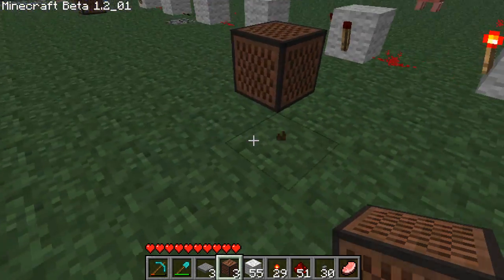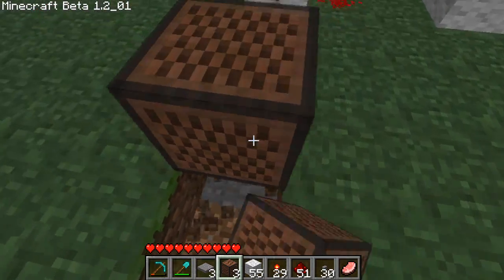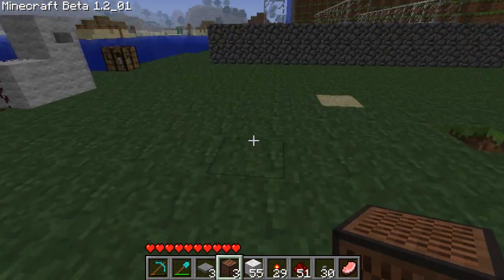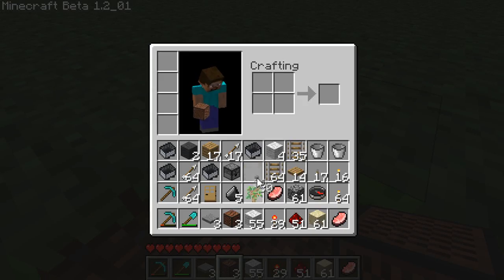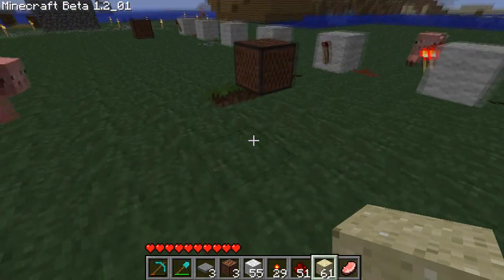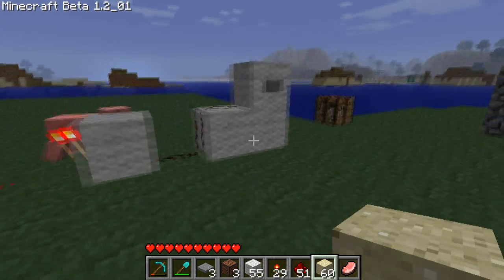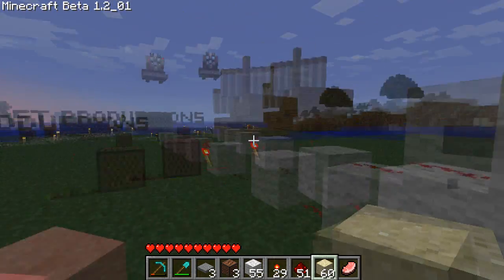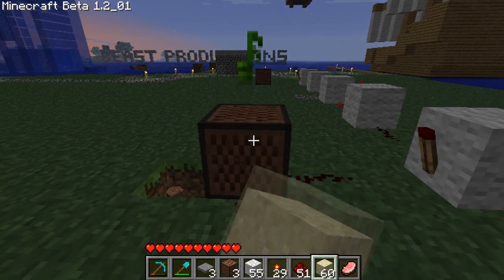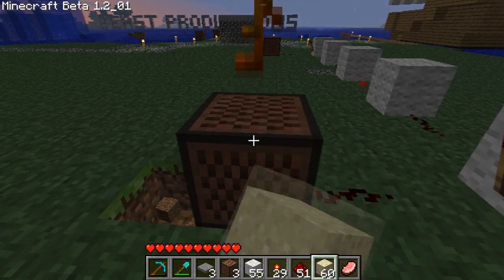Now just before we go, if you put the block under the — what are they called — tone box, that's what makes it make different tones. So if you put sand under there I think it's like a snare or something. See how it made that 'tsk' sound when you hit it. Also right clicking on it changes the tone.